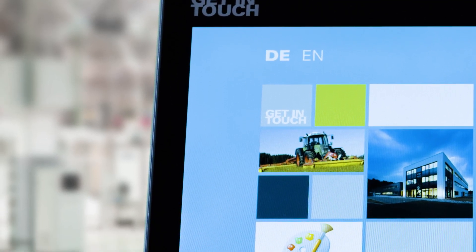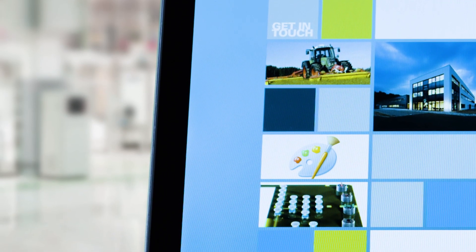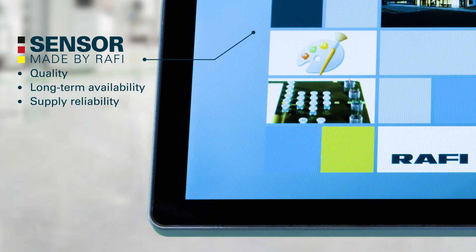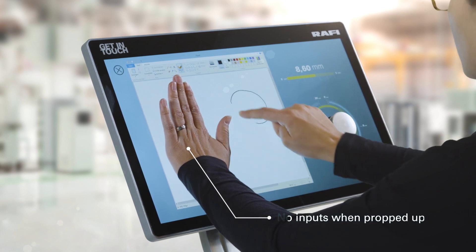We produce our touch sensors ourselves, meaning our panels can be optimally adapted to customer requirements. They offer consistently high quality and will be available in our program for a long period of time. Rafi touchscreens offer reliable palm recognition.